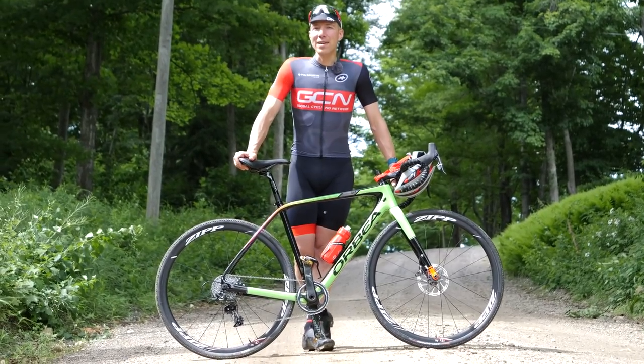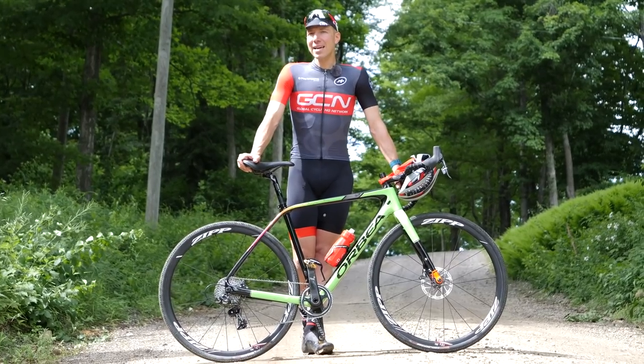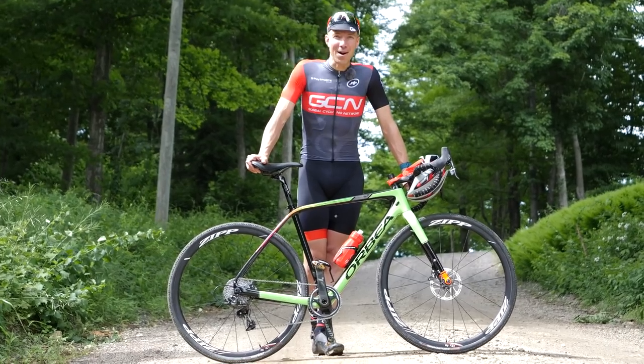We've all done plenty of climbing on our road bikes. Many of you have probably done quite a bit of climbing on your mountain bikes, but today I'm going to go through some tips and tricks to be able to ride uphill on gravel like a boss.